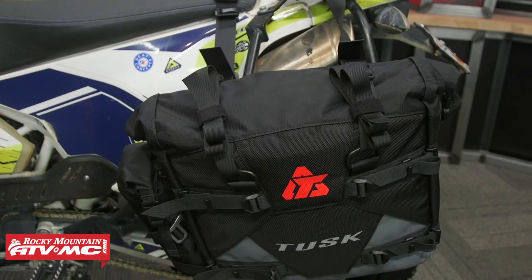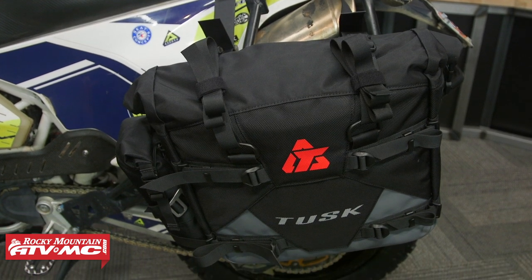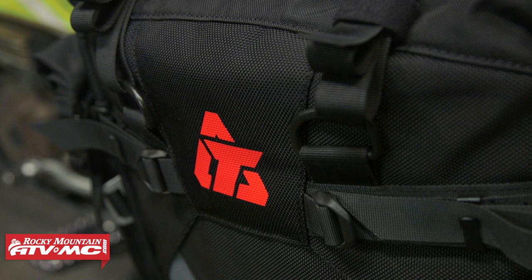Alright everyone, thanks for checking in. Today we're giving you a closer look at the Pilot Soft Pannier Bags from Tusk. If you're after a rock solid set of pannier bags that's going to have a lot of storage capacity, really good construction, and a very affordable price point, this is definitely a set of bags that you want to consider.